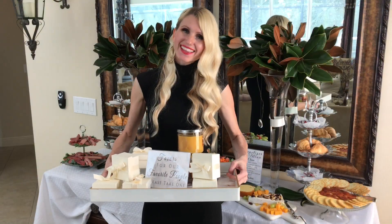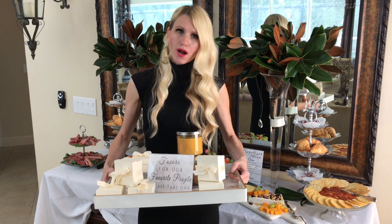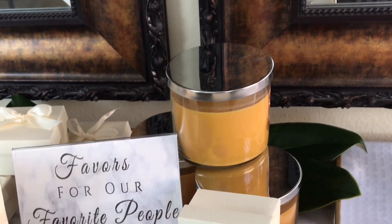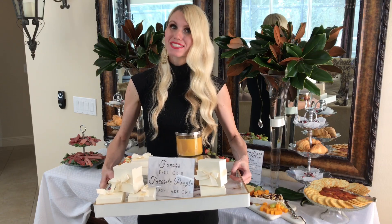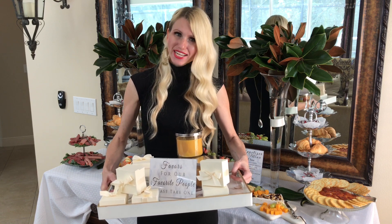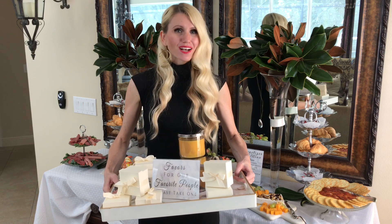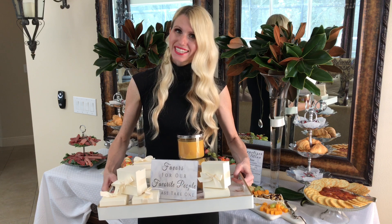One final thing I like to do at the end of the night is give my guests a party favor. In the box I have some chocolate Hershey kisses and some mulled cider candles. I would definitely go for the candles, and my husband would definitely pick the chocolate! It's a fun way to let your guests know you really appreciated them being here and spending time with you — a great little parting gift.